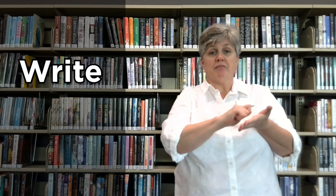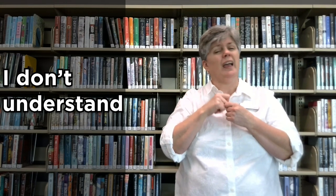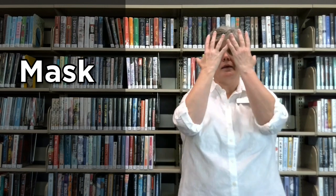Now if I'm having trouble understanding you, I might ask you to write. And here are a couple that are really important: I don't understand. Now if you look at my face, I have a quizzical look. That's important for the deaf person to understand you. I don't understand. I don't know. The next one is mask. That's very important here during this time. Mask.